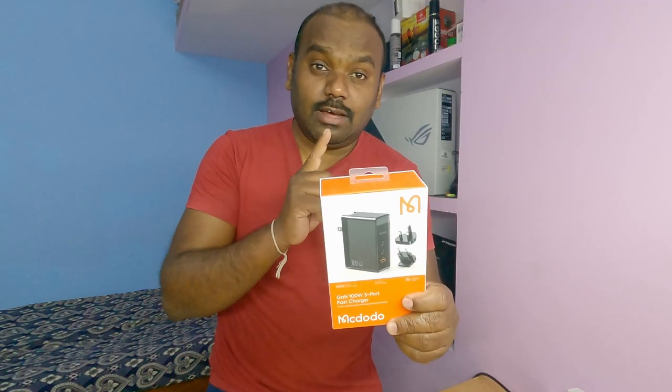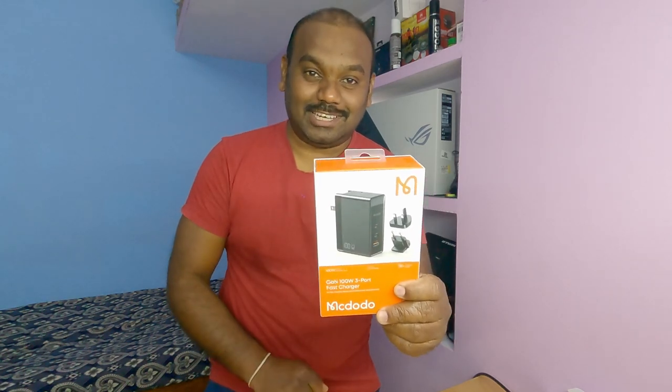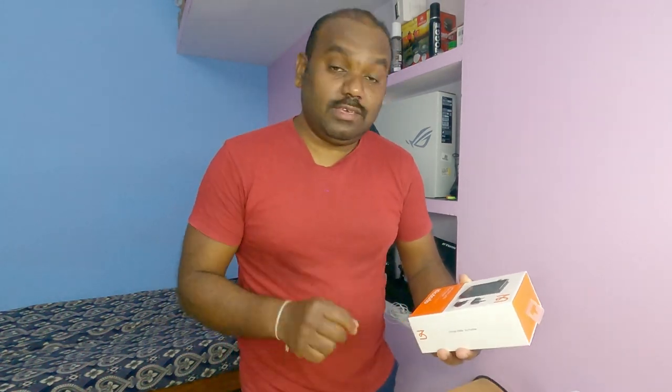This is the Magdado GAN 100W 3-Port Fast Charging Charger, with a foldable pin design. If you have a universal socket, you can use a plug or a universal converter. You can use this to charge your electronics. This is a 100W USB Type-C Power Delivery Fast Charger. You can use it with a Thunderbolt laptop, mobile fast charging, and it has a foldable pin design.